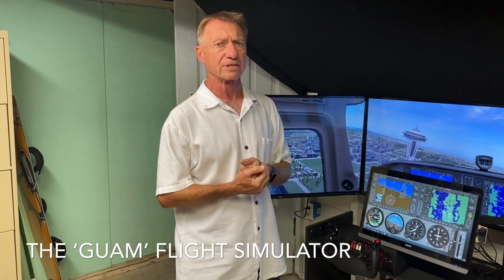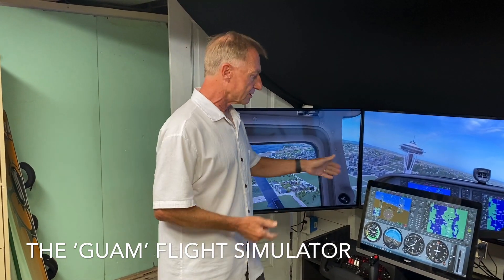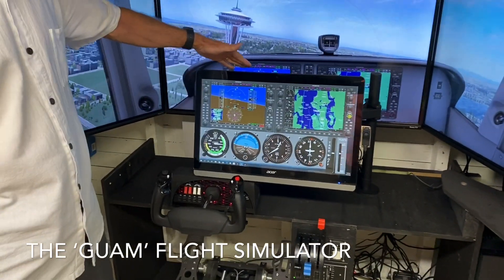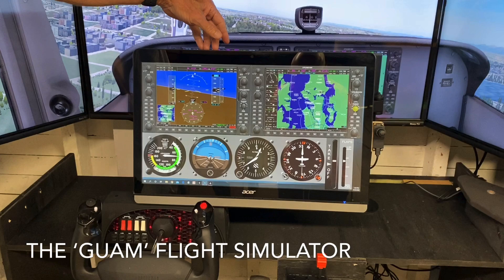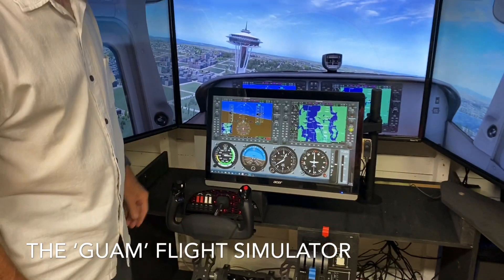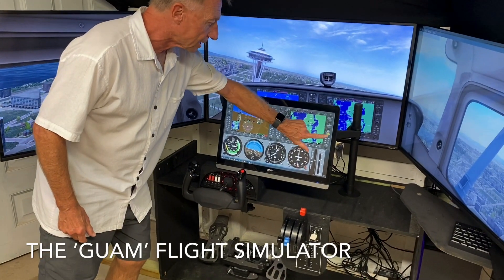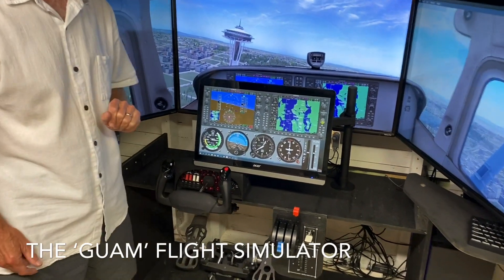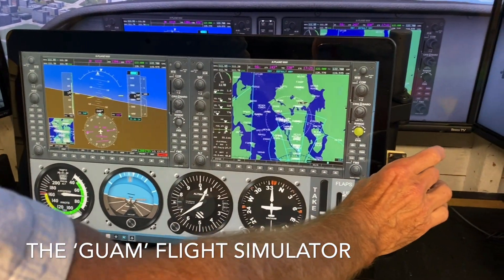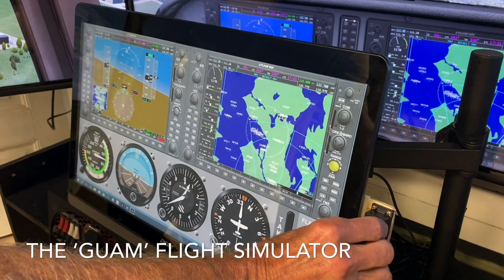It also improves the realism of the simulator. The other part of the simulator is this touchscreen, which is essential to the training piece of it, because this touchscreen really works like a Garmin 1000 PFD and MFD. The way that works is that you can touch to get different access to the different controls. Since so many of these in the Garmin are knobs, we have a device called Knobster, which actually allows you to manipulate those knobs.